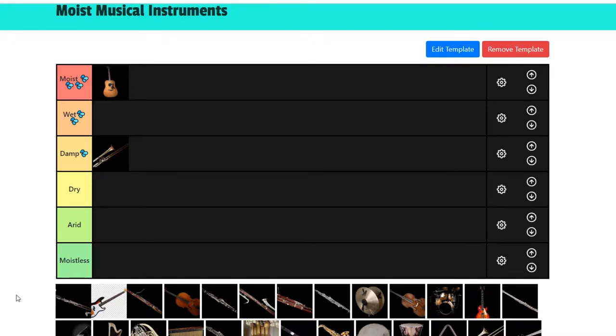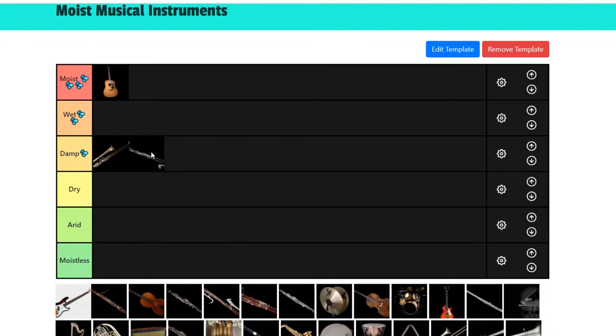Next we got another bass instrument — the bass clarinet. Probably can't see it because of how long it is, but that just shows it's at least a damp instrument. I'm tempted to say wet, because the clarinet family is quite wet. However, I haven't really seen anyone play the bass clarinet, and I didn't know this instrument existed until a few weeks ago. So I've got to put it in the damp section.